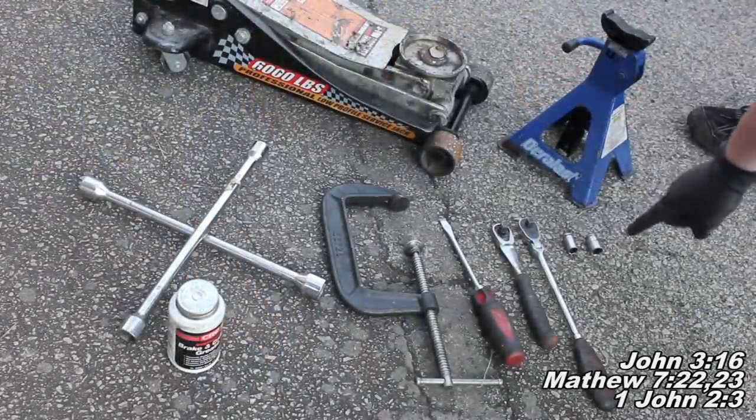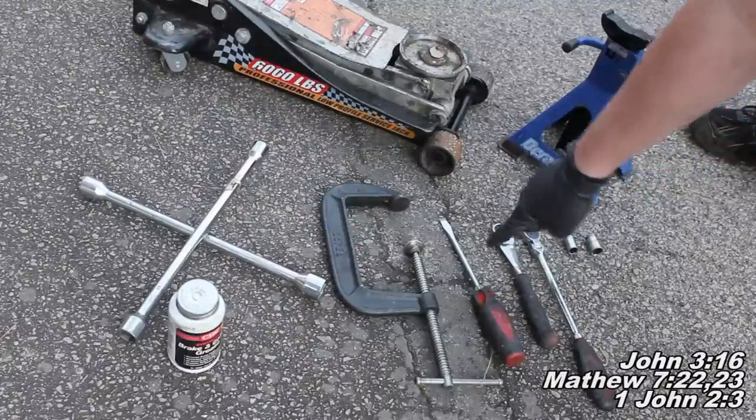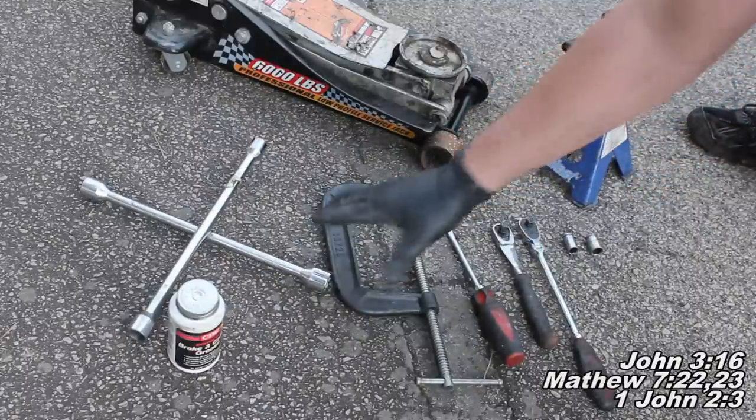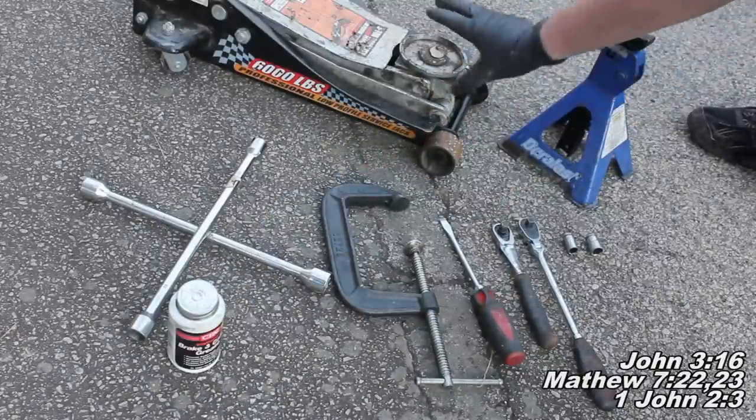The tools we'll need today are a 14mm socket, a 12mm socket, a 3/8 ratchet, a flat head screwdriver, a C-clamp, a crossbar or breaker bar, and a 19mm socket. I also use some disc brake caliper grease, a jack stand, and a jack.